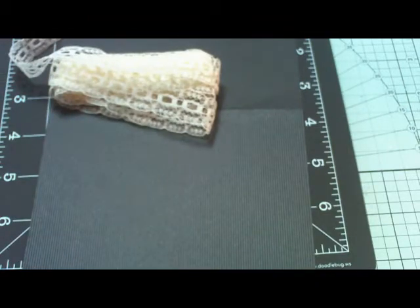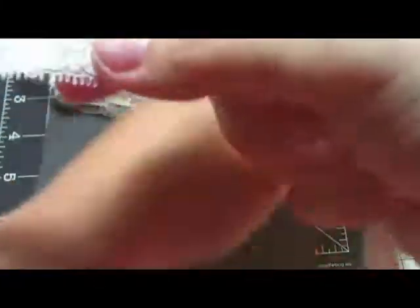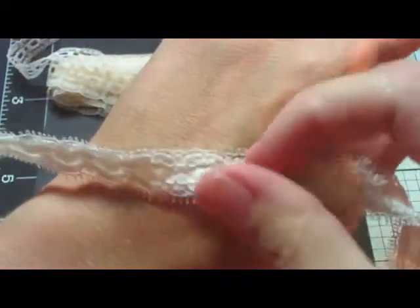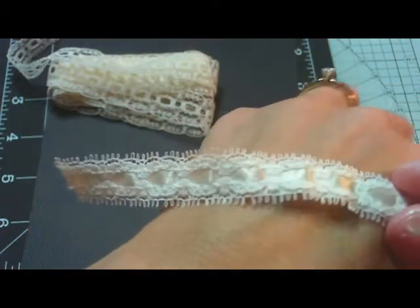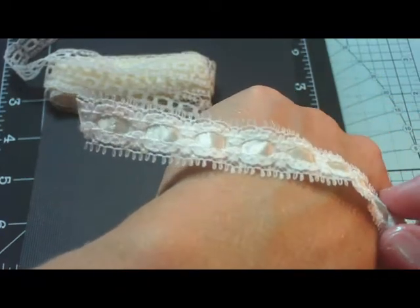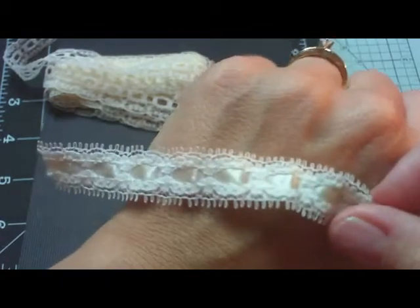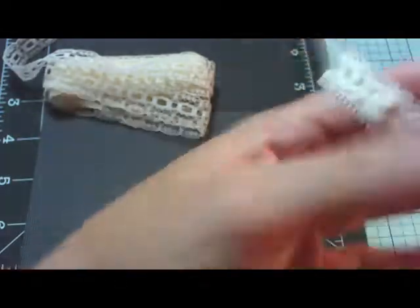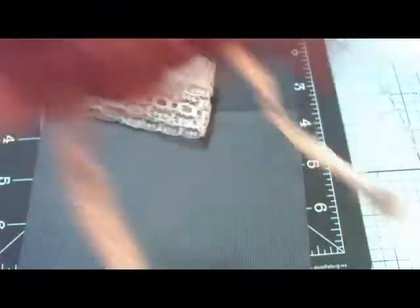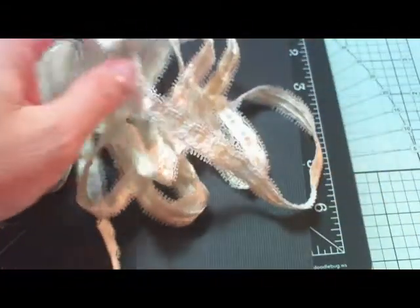And then this last lace — it has like a cream color in the middle. I hope you can see that. This is my first video, so I'm trying to figure out the lighting. Isn't that pretty? It's a cream color. It has the lacy little nubs on the side. You can even use the back — the back is equally as pretty. Look at that. I'd say there's probably maybe two and a half yards in that. So right here, just this bunch alone, that was only 50 cents.